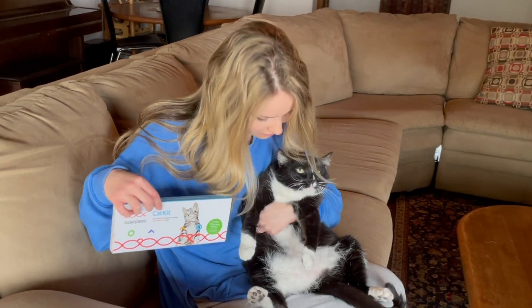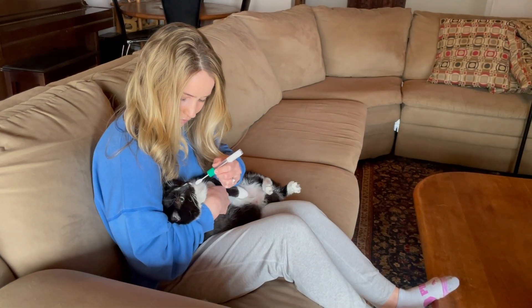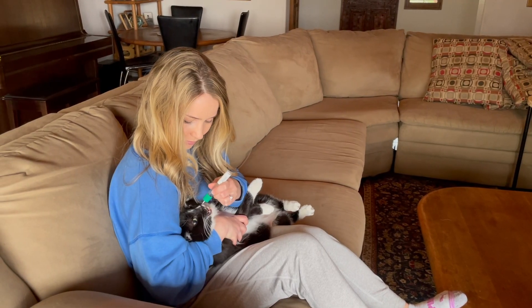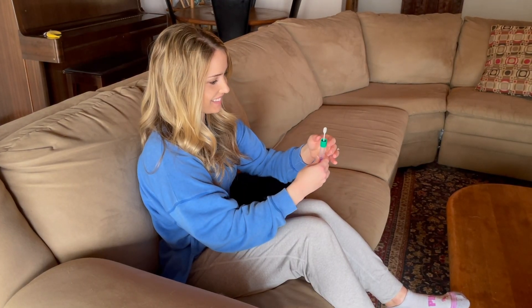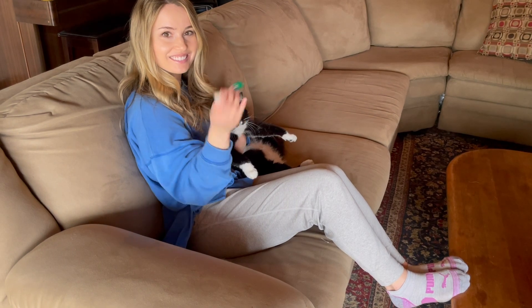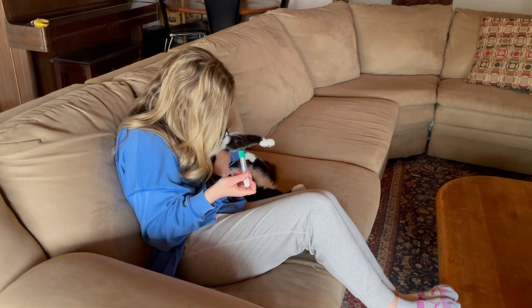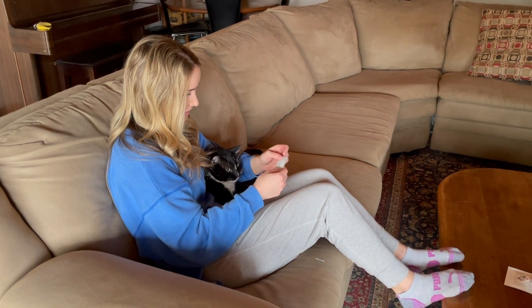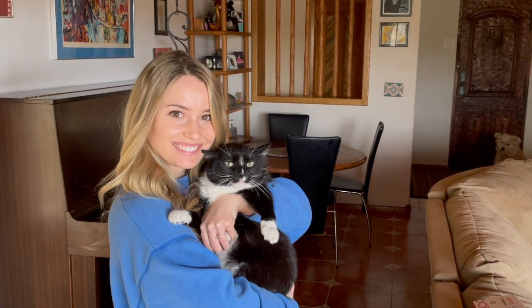Are you ready? Good boy! We're all done Mavi! Now I'm going to go mail these to find out their DNA.